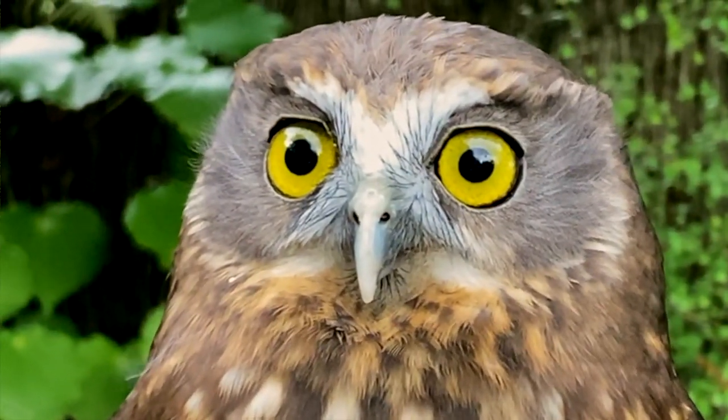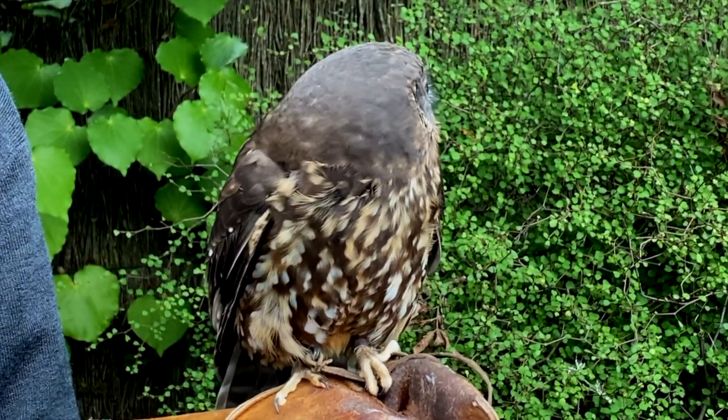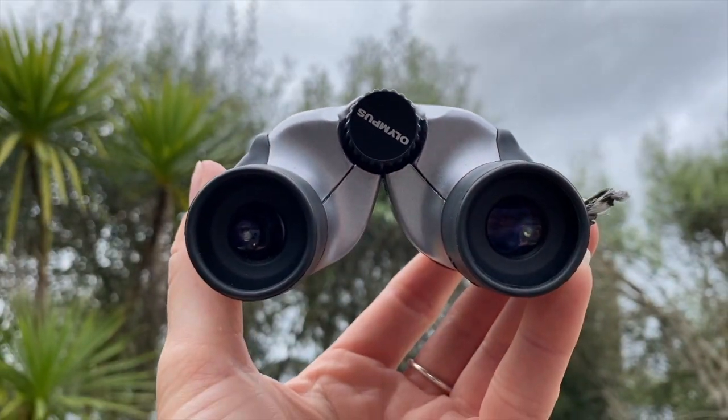Her eyes are really, really big and that means she can't actually move them like we can. We can move our eyes side to side and we can even go cross-eyed and look right in front of our noses, but Knox can't do that. So she has to move her whole head, just like she's doing now — and that's the same as when we look through binoculars, we have to move our whole head.